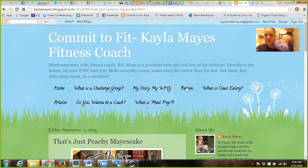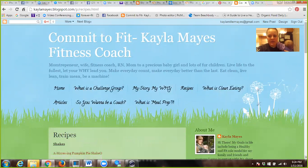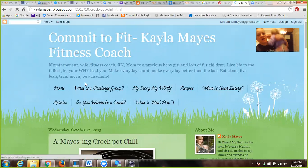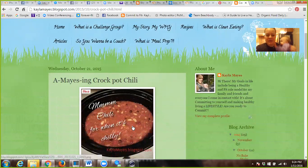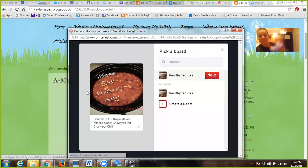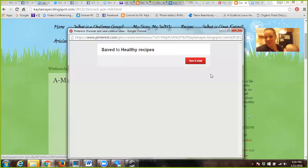I'm going to go to my recipe tab and scroll down and pick the Amazing Crock-Pot Chili, then go to the picture. When you hover over the picture, you're going to see on the left-hand side that little Pin It button comes up. I click that, and it lets me edit the title if I want — but I'll leave it as the Kayla Mays Fitness Coach Amazing Crock-Pot Chili — and then I can pin it to any of my boards. I only have one right now, so I go ahead and do all my recipes, and I pin it. That's it. Done.